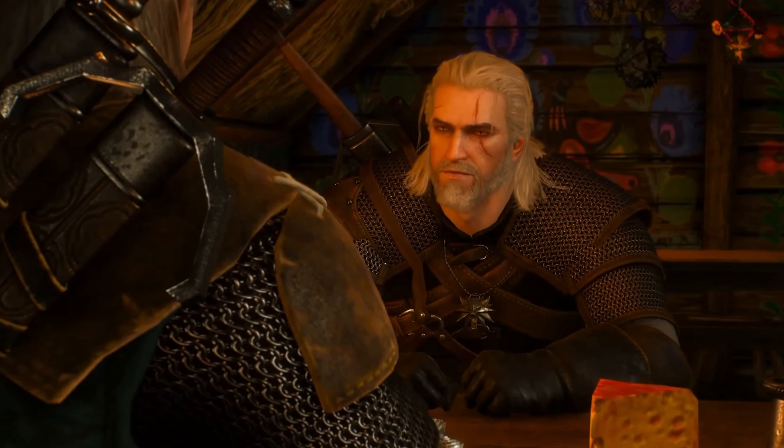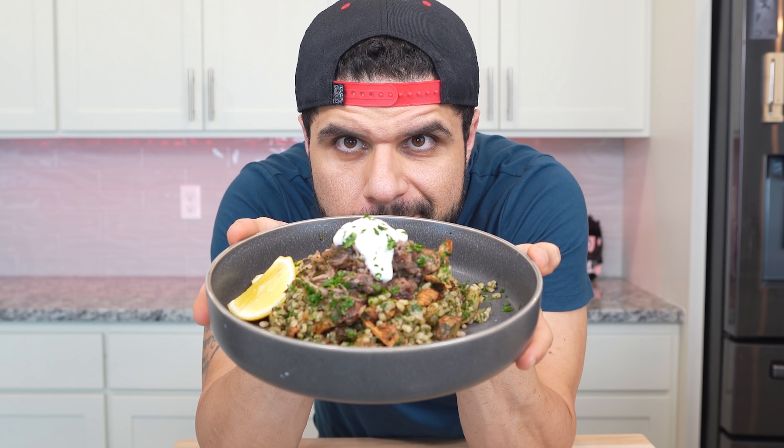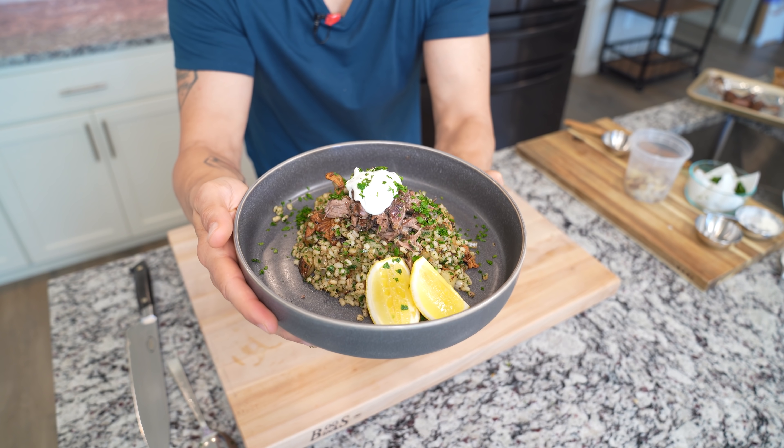Now everyone knows who Geralt of Rivia is — the witcher, the white wolf, Henry Cavill — but do you know who Vesemir is? Vesemir is Geralt's father figure, teacher, and mentor. He taught Geralt everything he knows. So in honor of one of the OGs, one of the goats, we are going to make a really amazing barley and lamb dish.